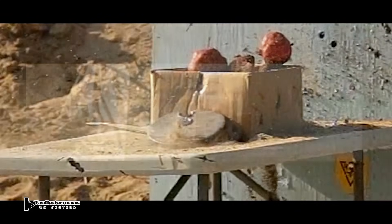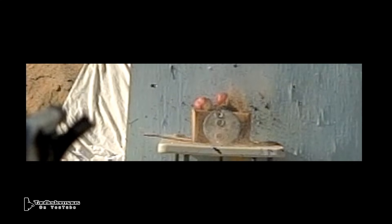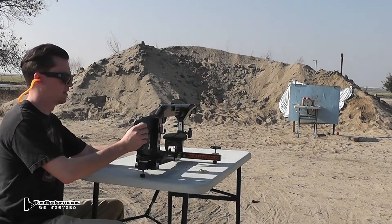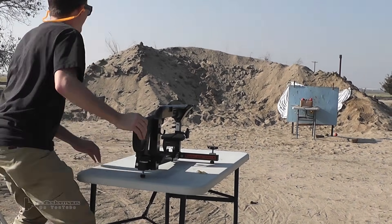Hopefully it will never be mandated to use non-lead slugs, because you just can't beat lead — it just has all the right properties. Anyway, I hope you enjoyed this. Thanks for watching. Bye.